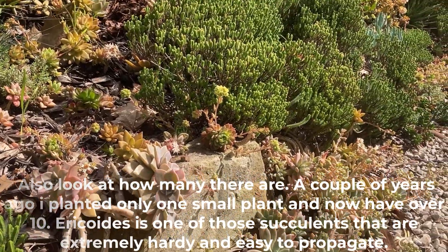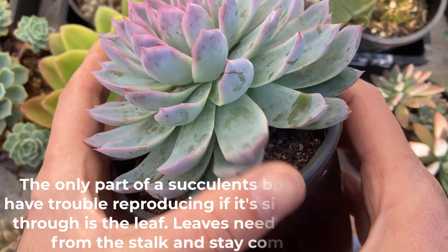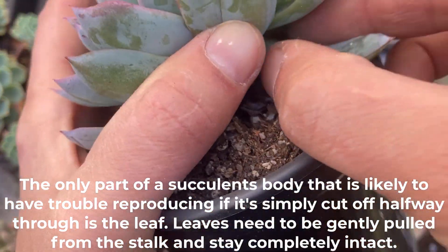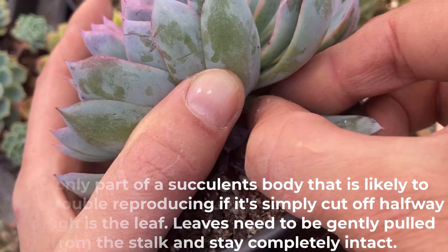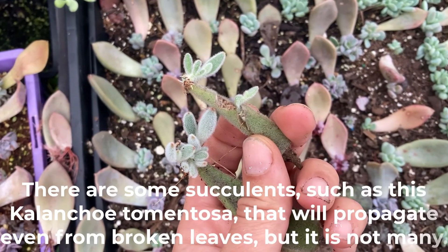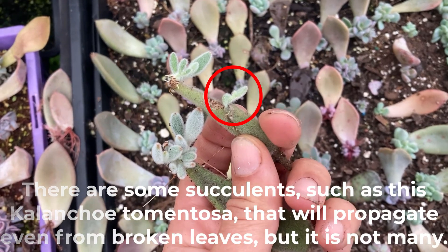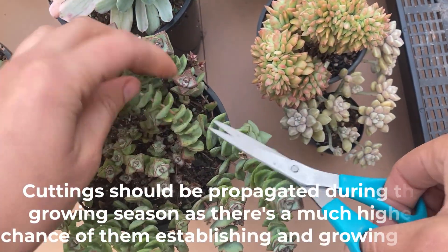Ericotis is one of those succulents that are extremely hardy and easy to propagate. The only part of the succulent body that is likely to have trouble reproducing if it's simply cut off halfway through is the leaf — leaves need to be gently pulled from the stalk and stay completely intact. There are some succulents such as Discocactus and Cotyledon tomentosa that will propagate even from broken leaves, but it is not many. Cuttings should be propagated during the growing season as there's a much higher chance of them establishing and growing well.